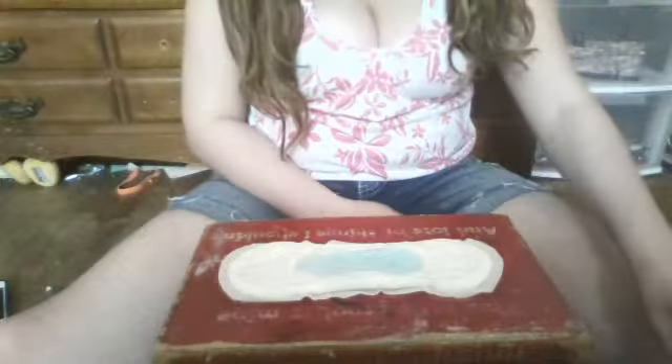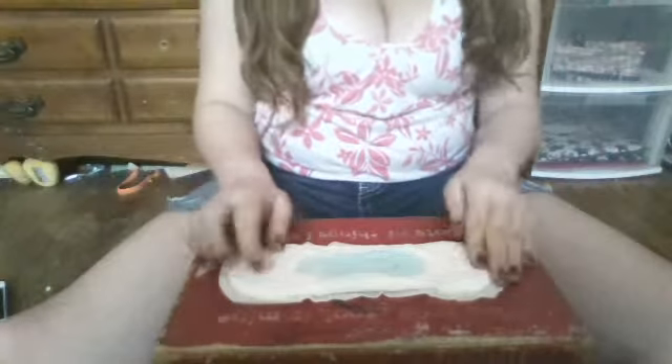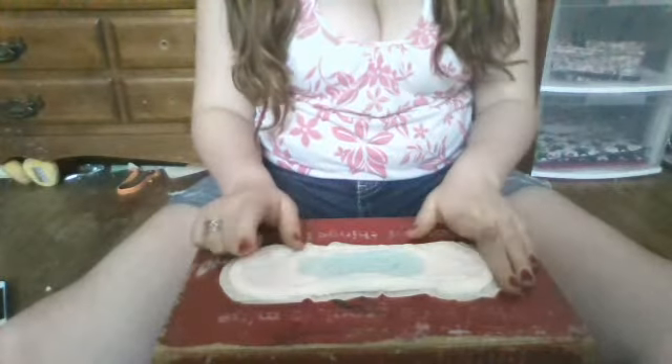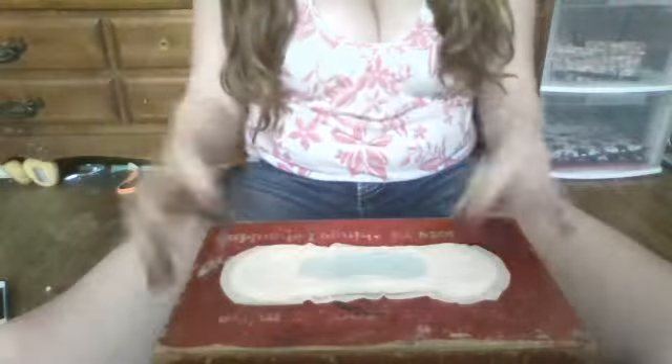All right, that's number three. This is one of my first pads — I just uploaded my first period products video, so go check that one out. That's what it looks like; I hope you can see it better down here.